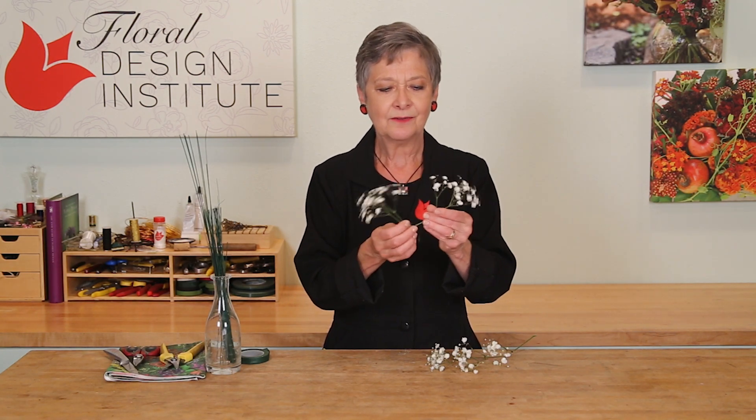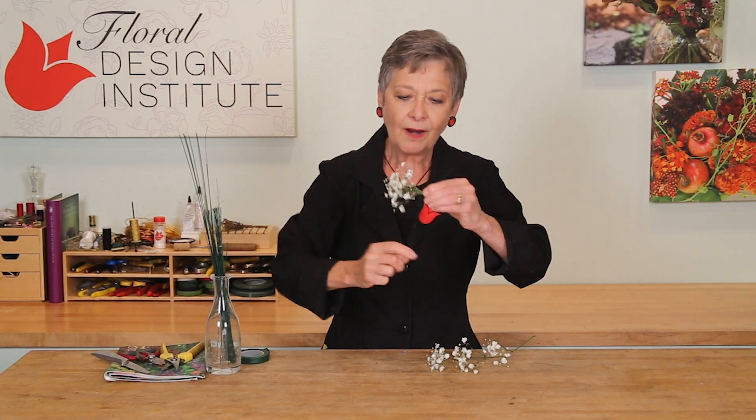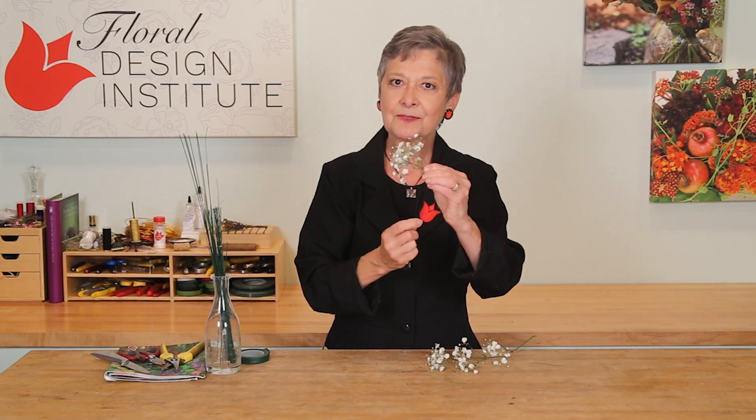Just break down into smaller bits, cut the stems a little short, then using a 26 gauge wire, clutch wrap right at the top, three times around.